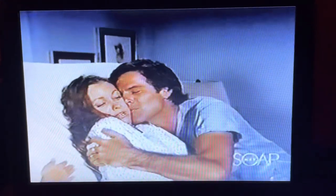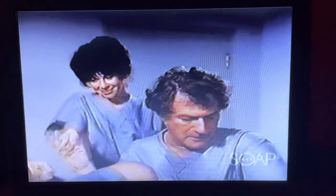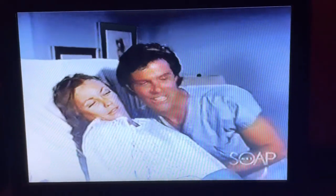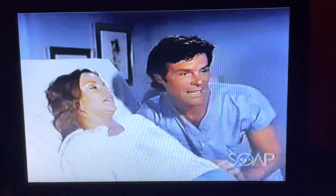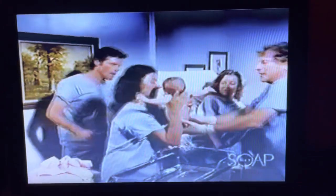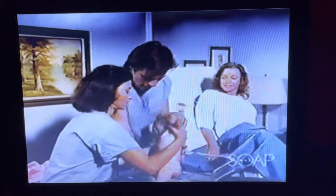I want to cut the cord. Is she okay? Well, she looks fine. She's doing very well. Jenny, you want to give your baby a bath? Come on over here.